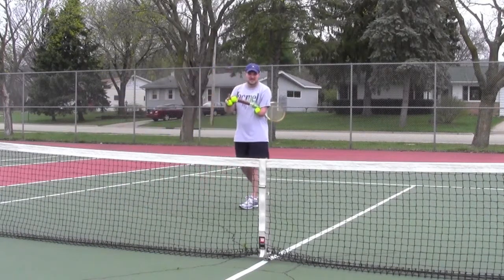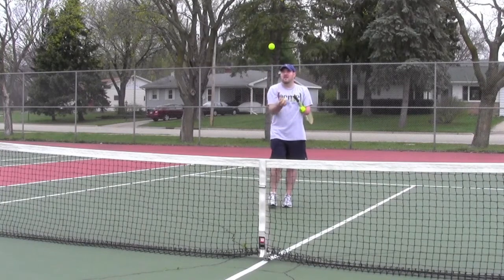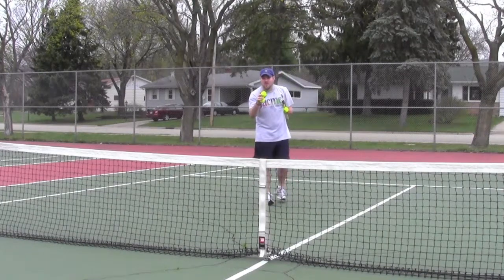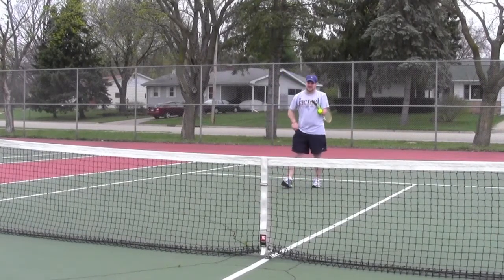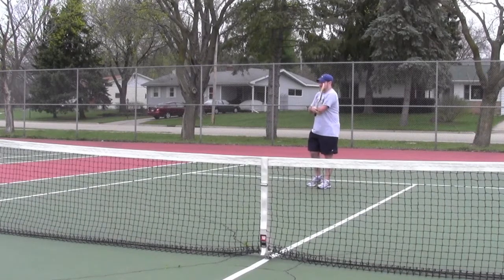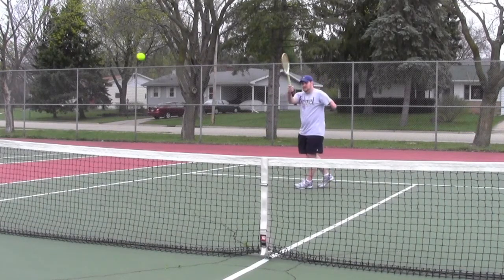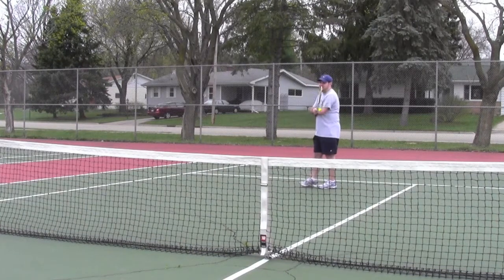We're going to do a little sneak peek of juggling — oh, more to come on that. Alright, now let's do serves. So the simple one, like I said, is just the drop and hit. There you go. But the standard is throw it up and hit it.